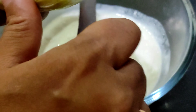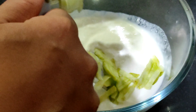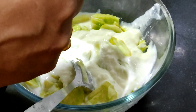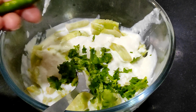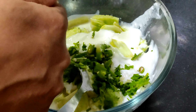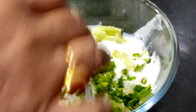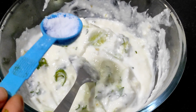I will cook the rice a little bit and I will put the rice on the rice. I will mix the rice with the rice.